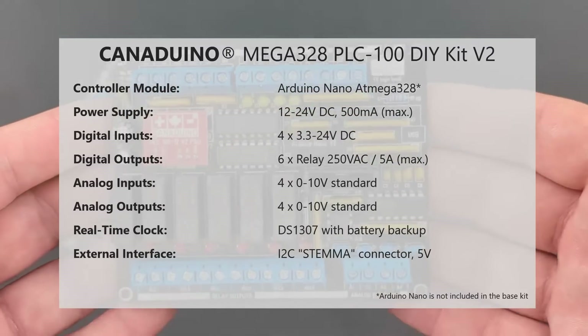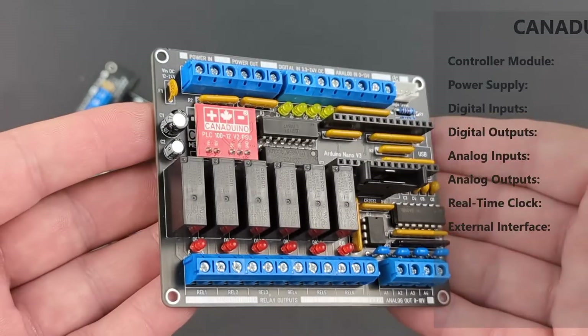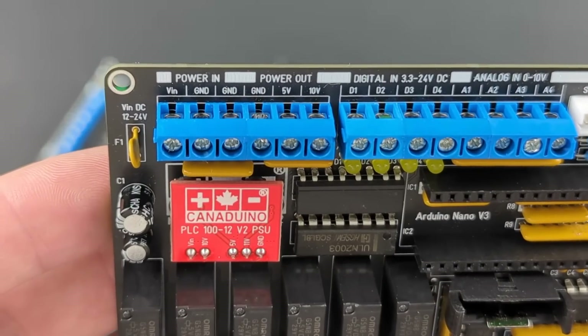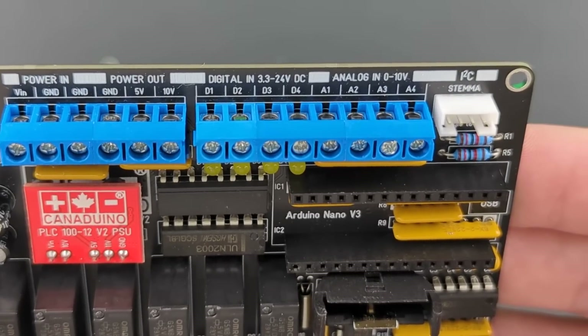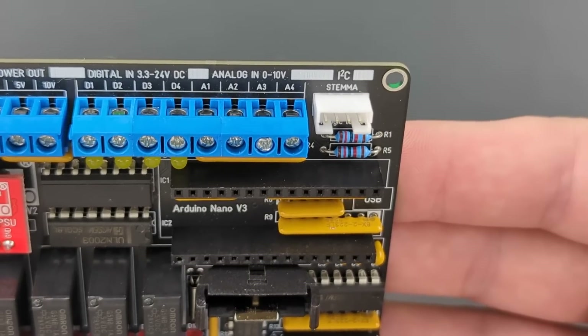The new version V2 requires only basic soldering skills for completion. It requires 12 to 24 volts operating voltage. The PLC's four digital inputs are designed for voltage levels of 3.3 to 24 volts DC, and the four analog inputs are compatible with standard 0 to 10 volts devices like sensors or light dimmers.